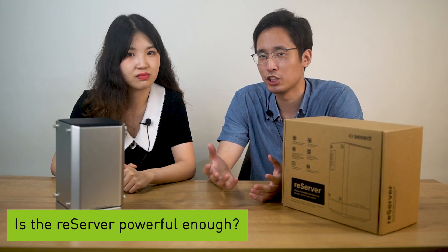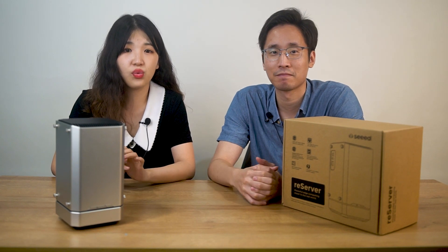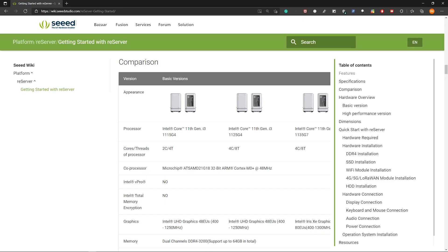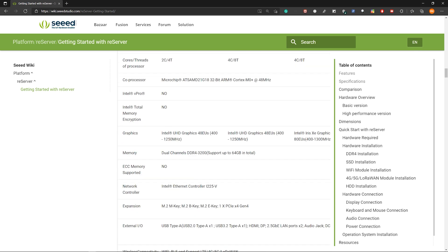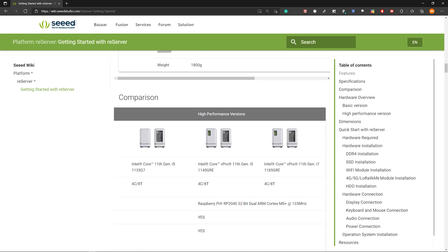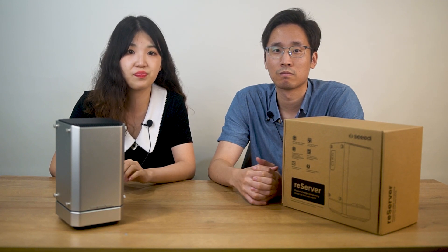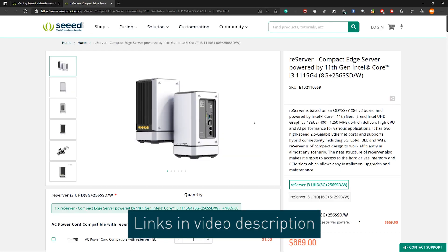So what about the computational power? Can such a tiny box handle those situations? Do we plan to enhance it in the future? We will release a series of servers. There are two main versions of the Reserver based on the ODYSSEY X86 version 2 board — a basic version and a high-performing version. Each version may have different configurations, different CPUs, different graphics interfaces, and even different appearances. You can check the detailed specs on our wiki or Bazaar. They will release in the next few months.